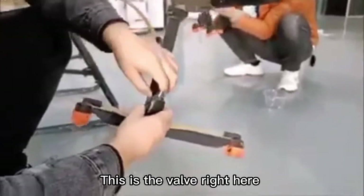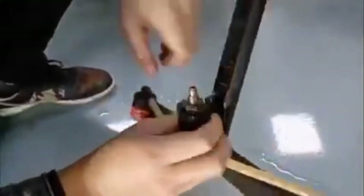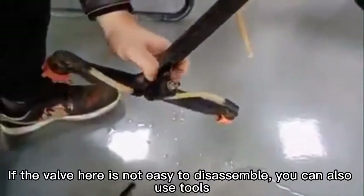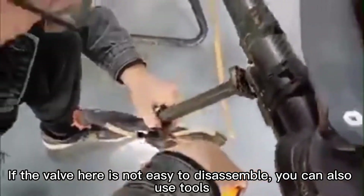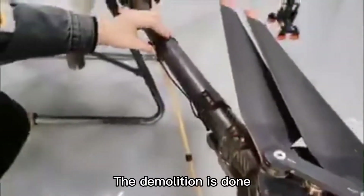This is the valve right here. If the valve is not easy to disassemble, you can also use tools to help. The demolition is now done.